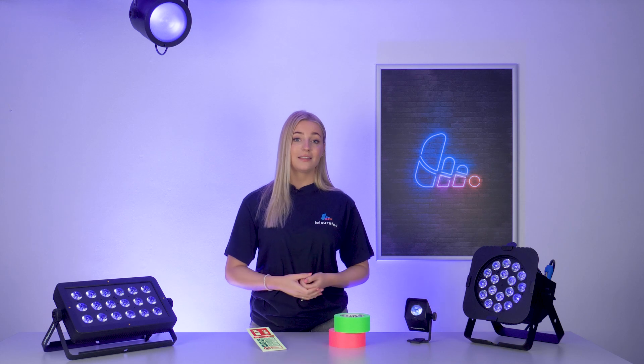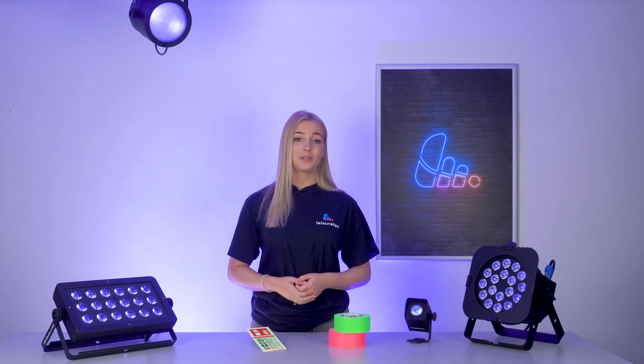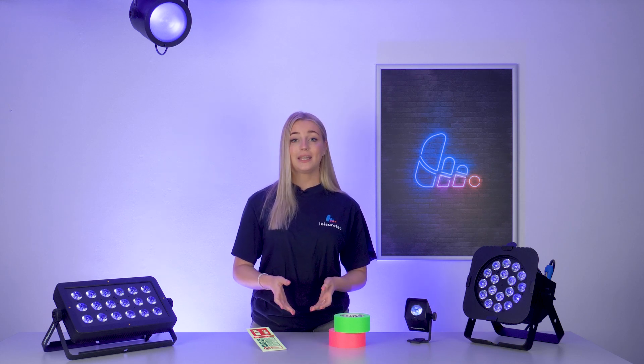So that's the basics of UV lights and a few ways you can incorporate them into your projects. Thanks for tuning in and don't forget to like, subscribe and hit the bell for more exciting tips, and we'll see you in the next one.